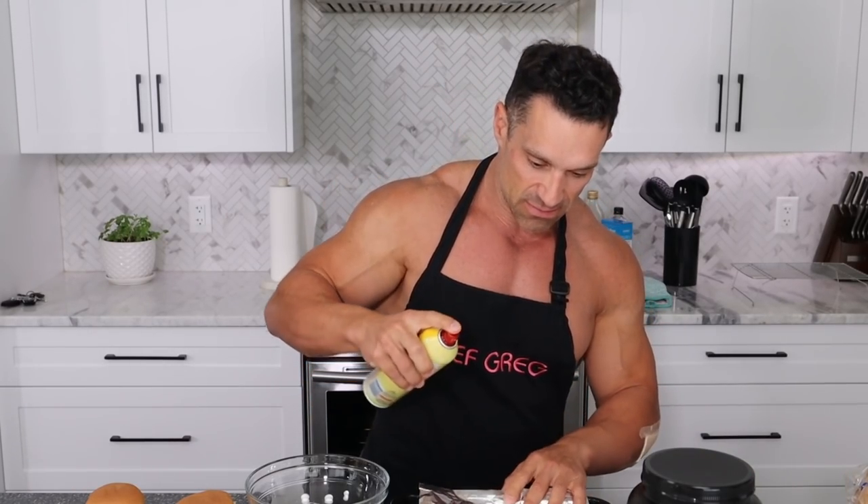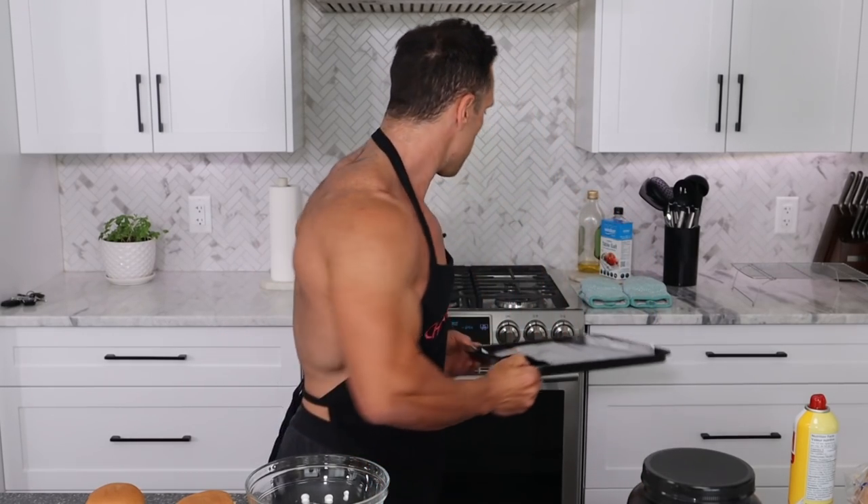First things first, get out your baking sheet and put on some parchment paper — in this case, tinfoil — and spray it. You just added 10 calories, but it's not going to stick. Turn your oven on to 350 degrees because it's going to take a little while to heat up, and while it's heating up it's time to make the filling.